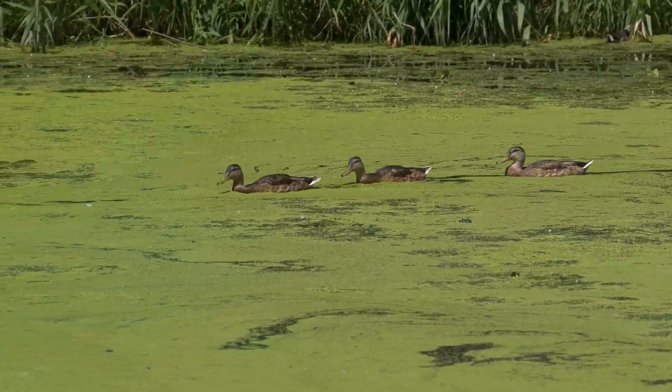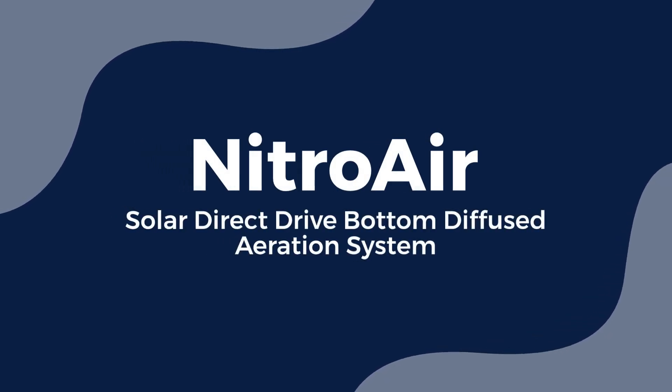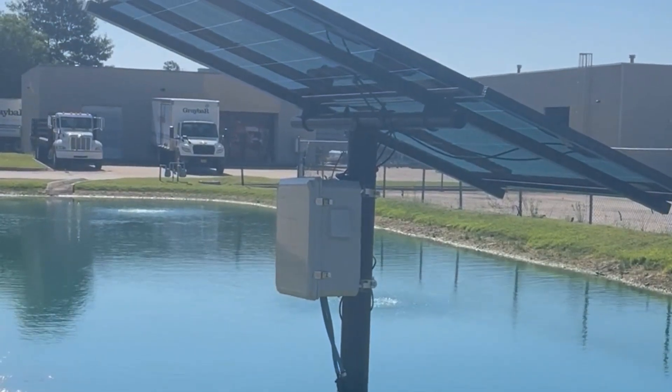Tired of murky water and algae problems year after year? Meet the NitroAir Solar Direct Drive Bottom Diffused Aeration System by Outdoor Water Solutions. It's your ultimate solution for crystal clear water.